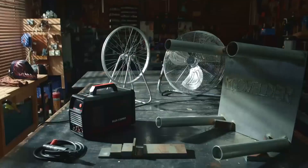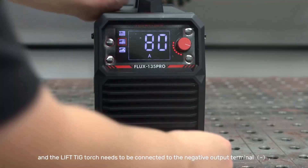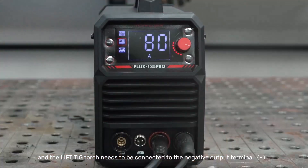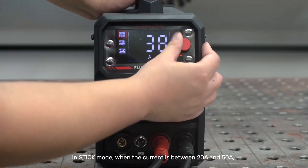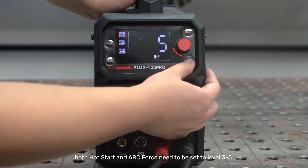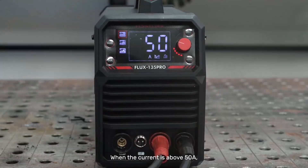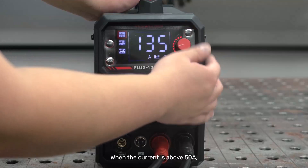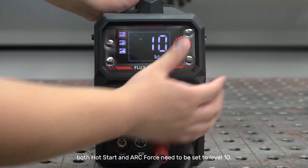A carry handle makes it easy to move the unit from place to place. User-friendly controls make it suitable even for beginners with minimal experience. Included in the box is a spool of 2-pound flux core wire, so it can be used immediately without buying anything extra. This setup allows for welding in all positions and handles single or multi-pass welding smoothly. Safety is enhanced through protections for overcurrent, overheating, and more, keeping voltage levels steady and helping the unit last longer.